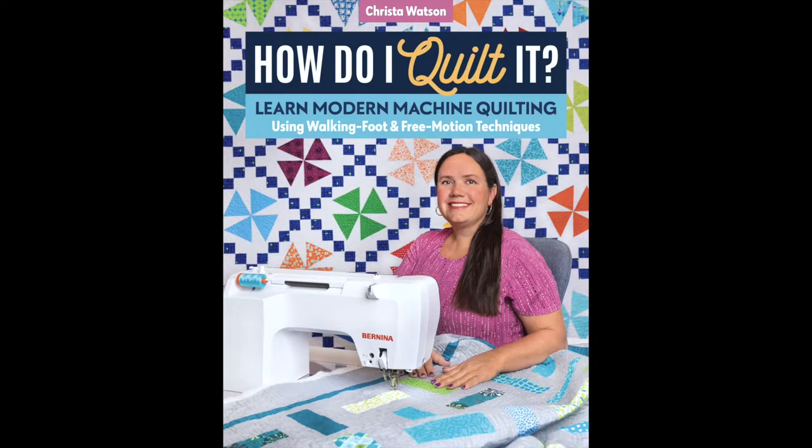I'm so excited to tell you all about my brand new book called How Do I Quilt It from C&T Stash Publications. This book is basically the hands-on version of my lecture that I've been teaching for the last few years of the same name. My specialty is teaching home machine quilters how to quilt big quilts and have success doing it. It's all about prepping the quilt, making a quilting plan, and breaking down the process into manageable steps.